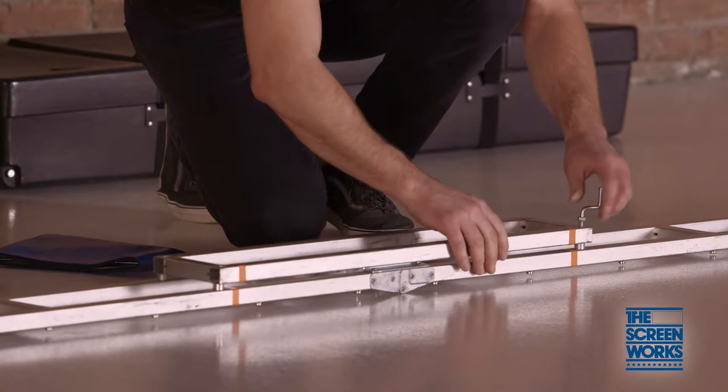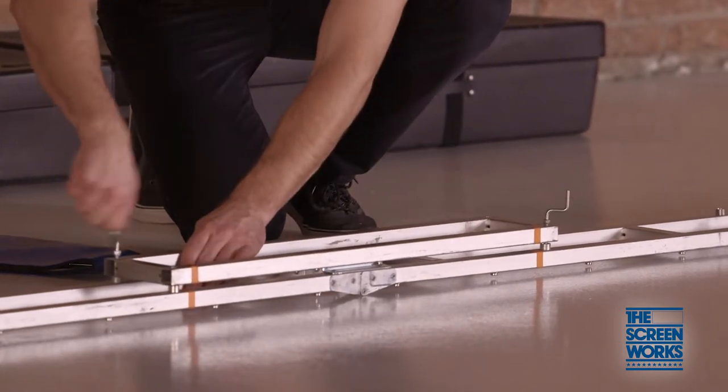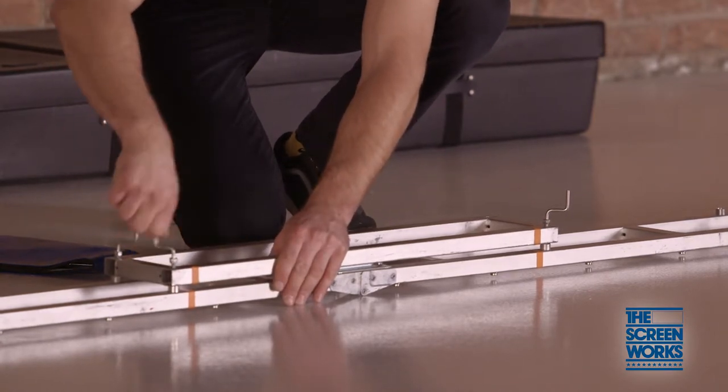Once the sections are laid out, flip over the top and bottom sections to install the stiffeners using the color coded bands as a guide. These require quarter inch crank bolts, which you will find in the frame case.